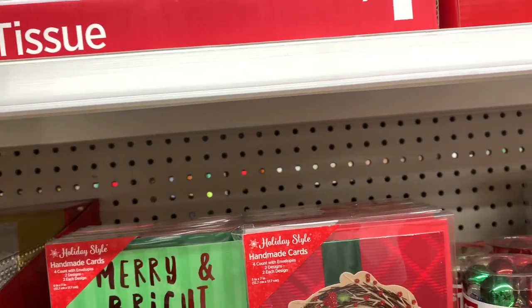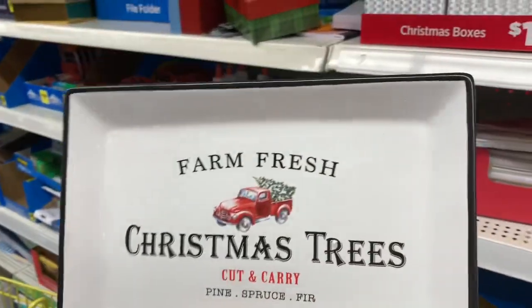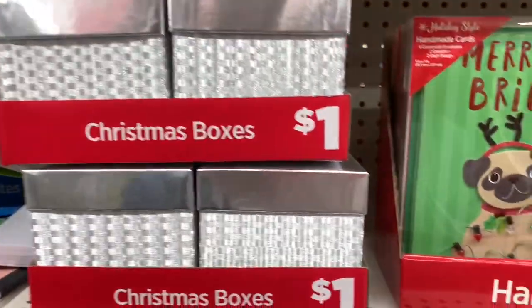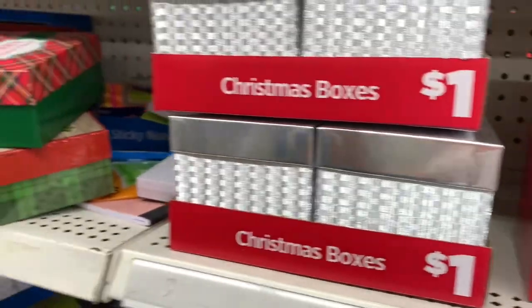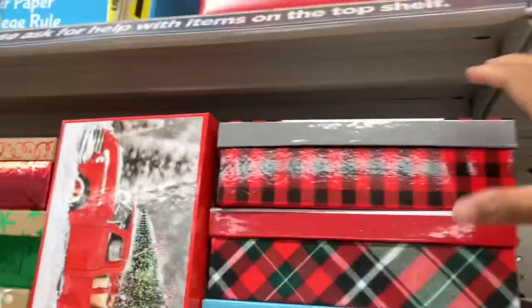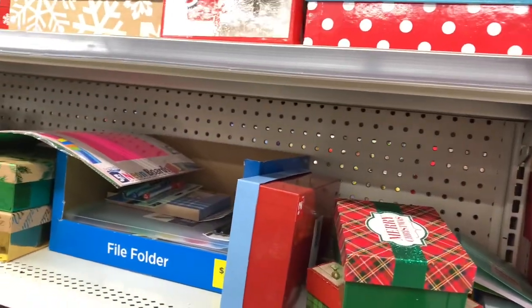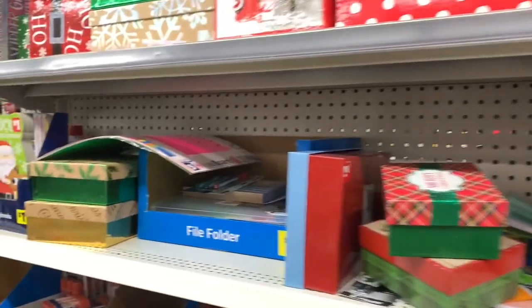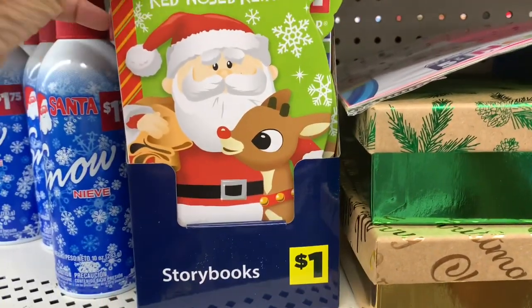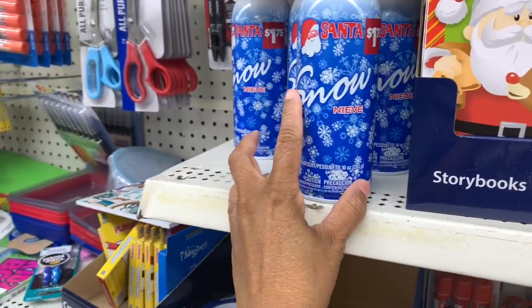They have these plaques up here — look at those, those are really nice — these are $5. Of course they have the silver gift boxes here for a dollar, and more gift boxes, with bigger ones up top. These are $3.50 — it says 'Merry Christmas' on the front. They have these little storybooks — Rudolph the Red-Nosed Reindeer — and of course they have Santa's Snow here for $1.75.